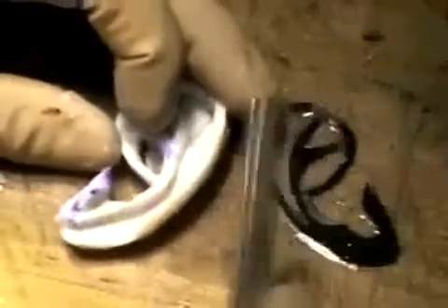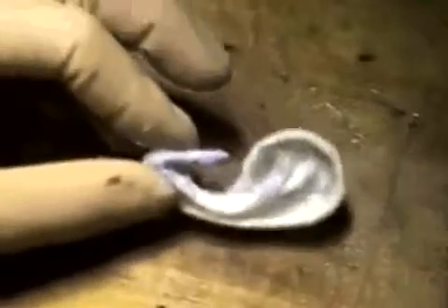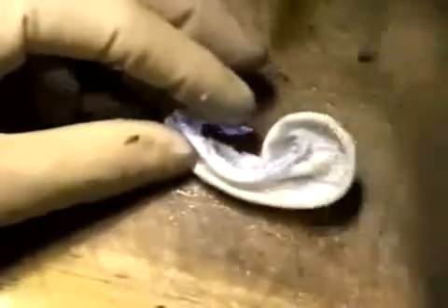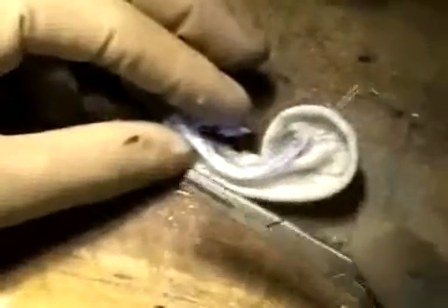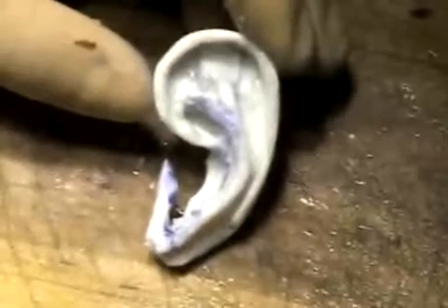The final process is to create the concha. A small piece of cartilage is fabricated into the cymba concha. Another small piece of cartilage was fabricated into the cavum concha. This is the completed three-dimensional ear framework.